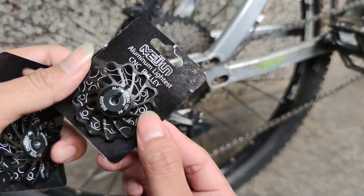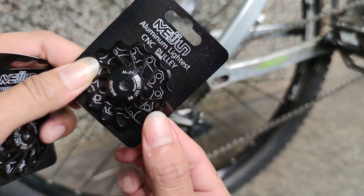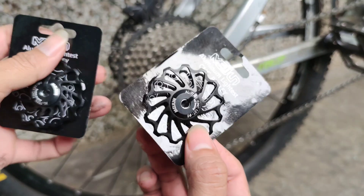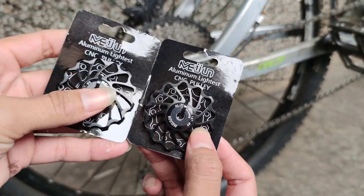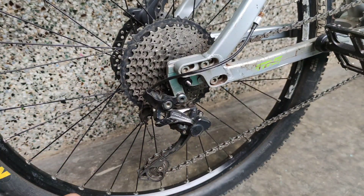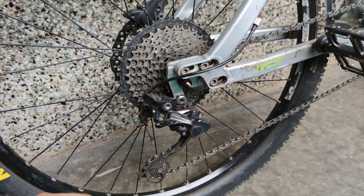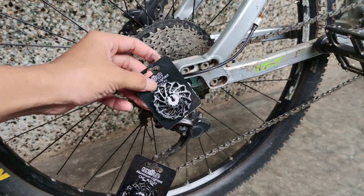Kali ini aku mau ganti pule RD yang asli dengan pule ceramik bearing merek Maisun. Ada yang nanya kenapa mesti diganti? Nah penjelasannya, simak video kali ini ya.